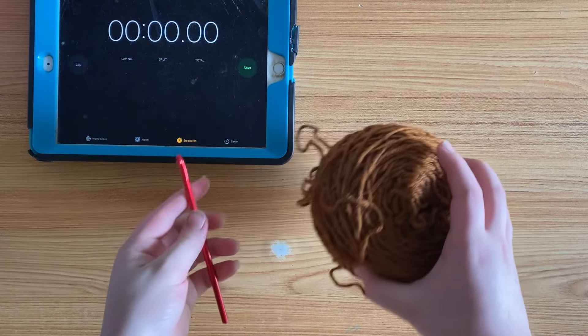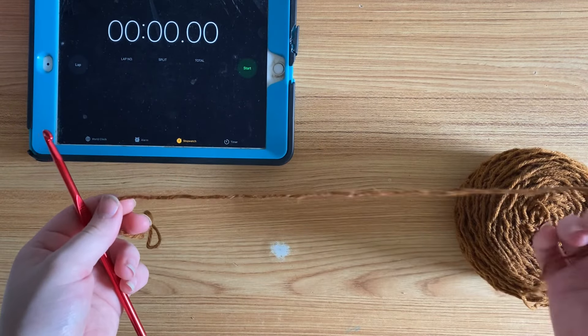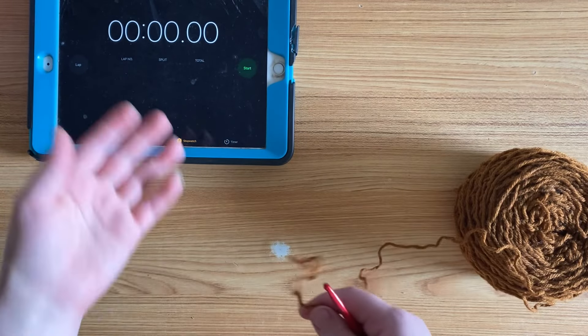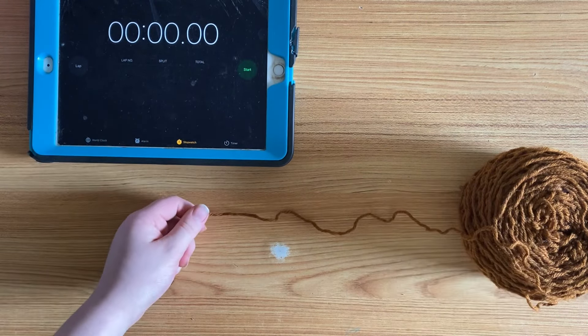I've always wondered how long it takes me to crochet a granny square, so today I timed myself and thought you guys could do the same so we can see who crochets a granny square faster. I crocheted a granny square with both my left and right hand, using a 5.5 millimeter crochet hook and a worsted weight yarn.